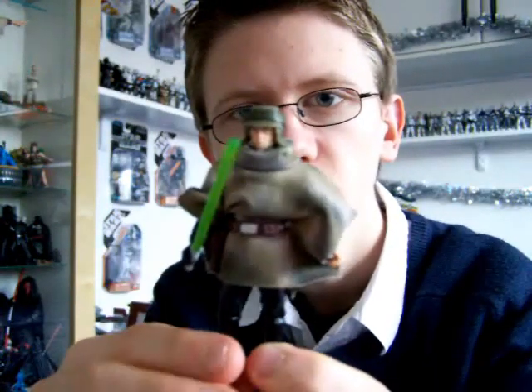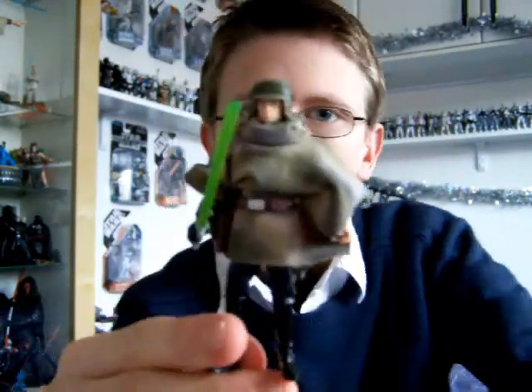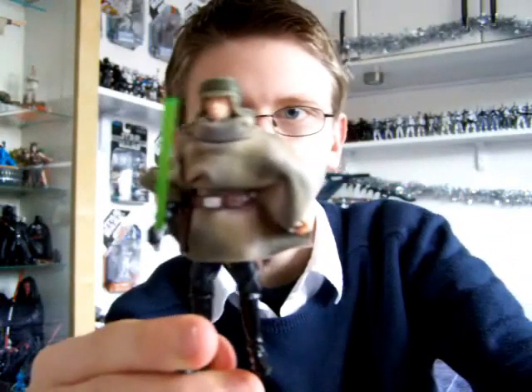Hope you've enjoyed a look at this Endor Luke Skywalker. I'll be back with some more reviews as soon as I can. Until then, as always — keep collecting, and may the force be with you.